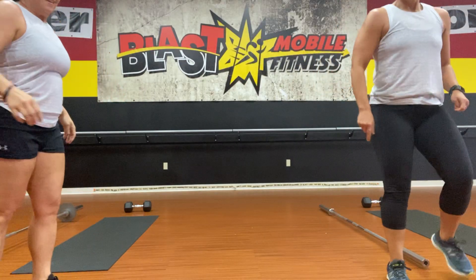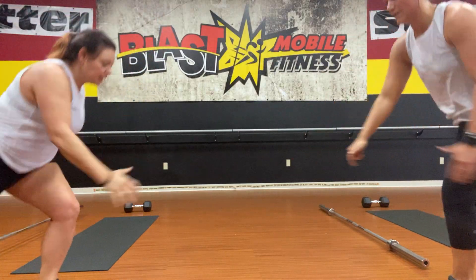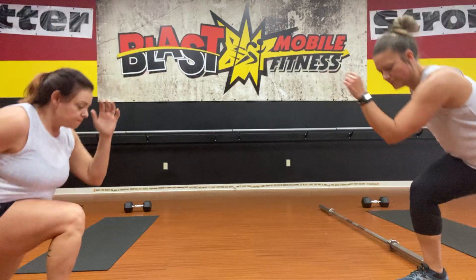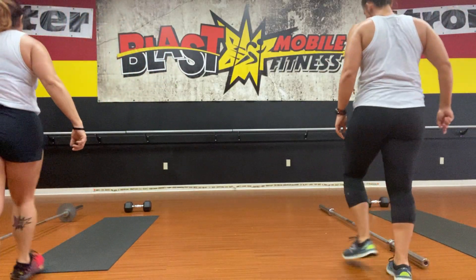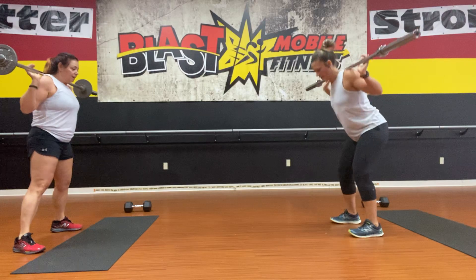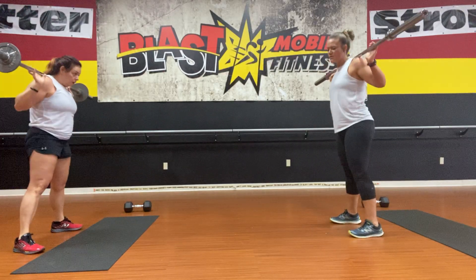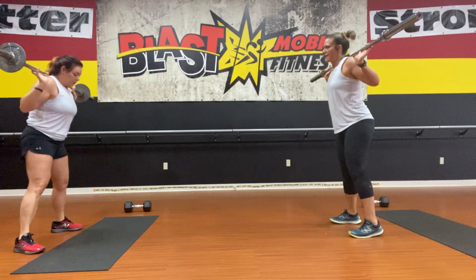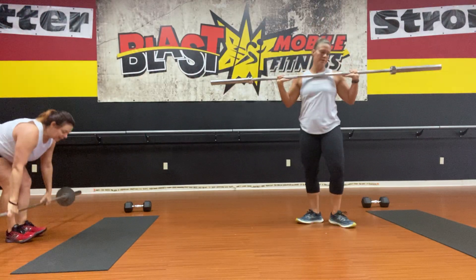On your feet — number six, reverse step lunge, five on the right, five on the left. Drive that knee all the way to the floor. To the barbell — back squat. Remember what Amy said. Using your breath in that squat: sit down, inhale, exhale, and rise. Last one — safely pop that bar off and get it to the floor.